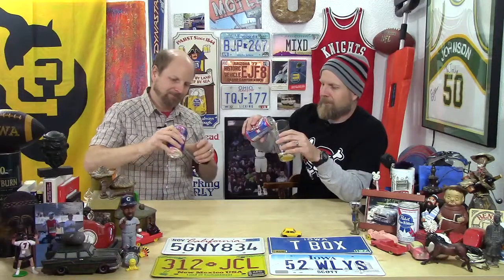This has got European malts and four kinds of hops. It looks like it's got a really nice golden color. That was a very calculated pour — trying to get a little bit of a head on it, and boom, there you go.